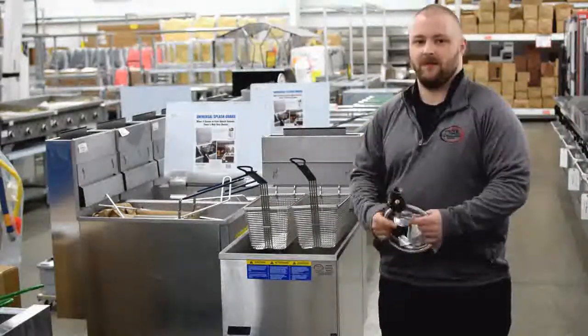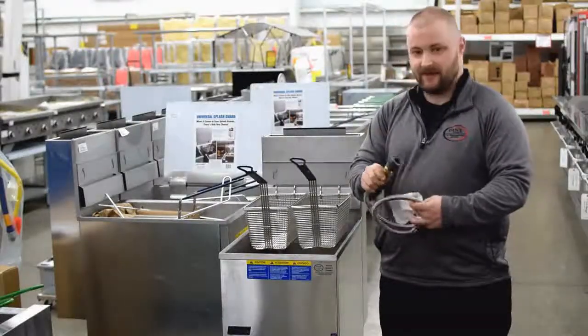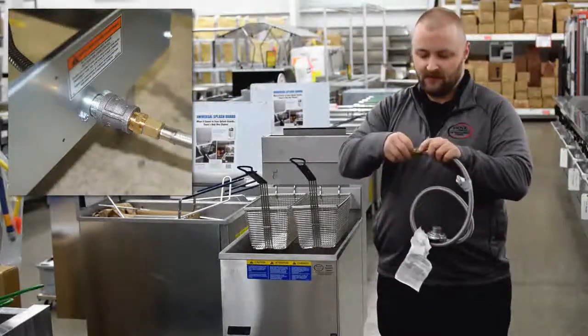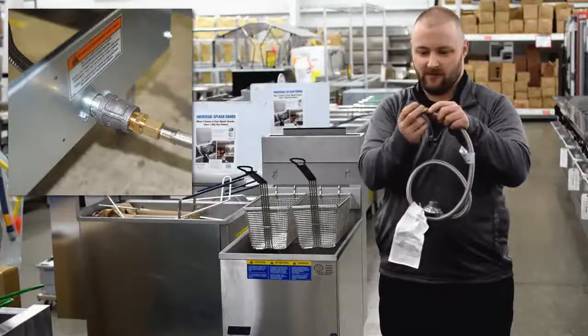Because the gas connection on the back of your Pitco fryer is three quarter inches, you will need an adapter to pair that down to a half inch line. As you can see here, we have the adapter. It's your half inch line and this will adapt your half inch line to your three quarter inch connection.